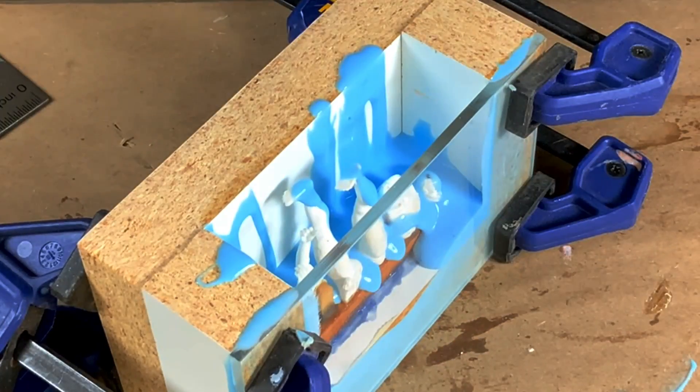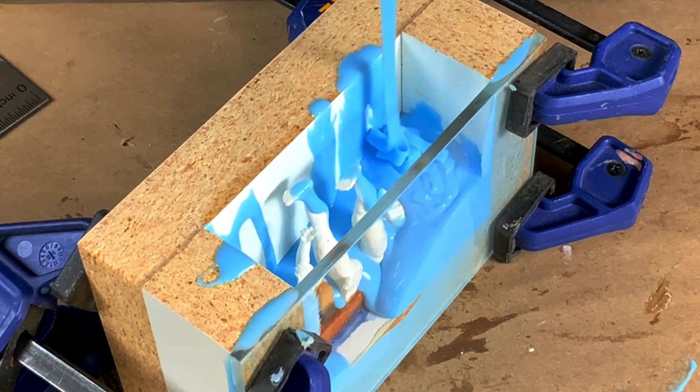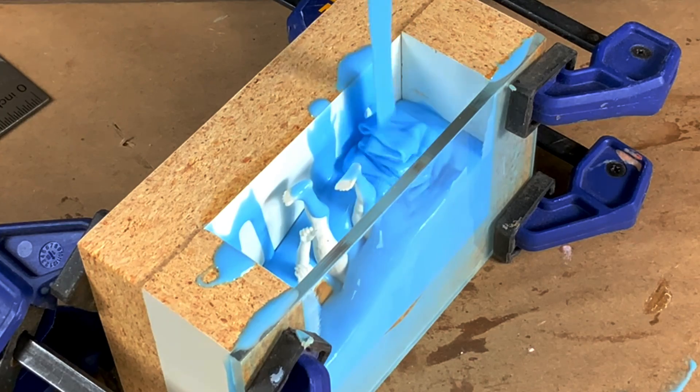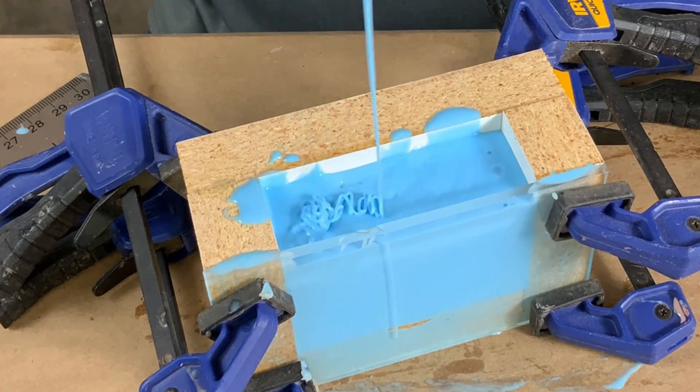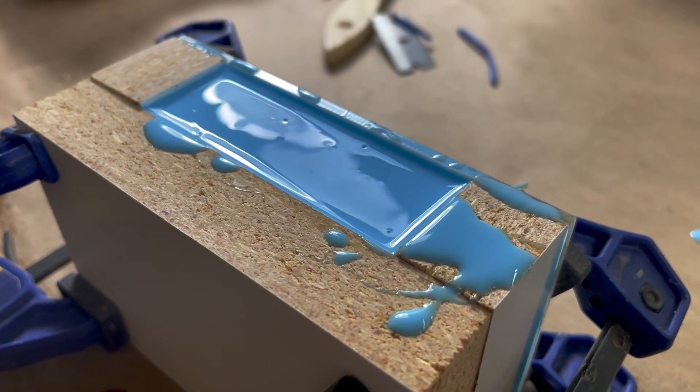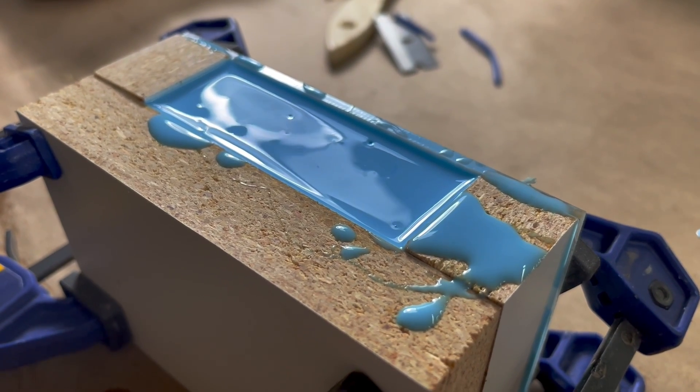I made a mistake pouring this mold — I draped the parts a little more than I'd like. When you do that you run the risk of possibly trapping air against the parts, so we'll have to see if I got lucky and didn't cause myself some problems.